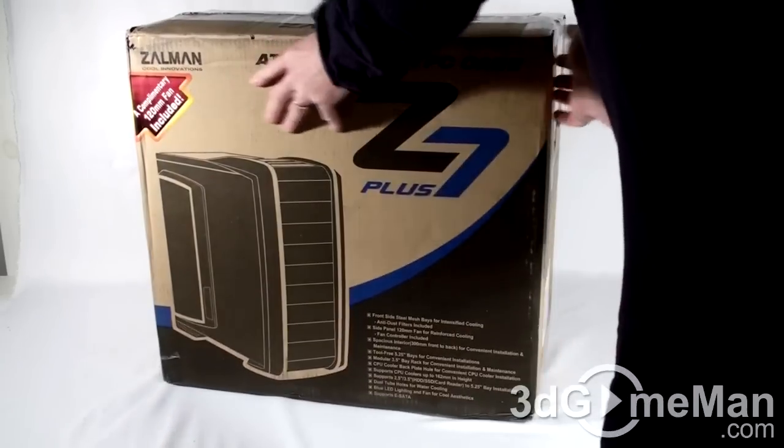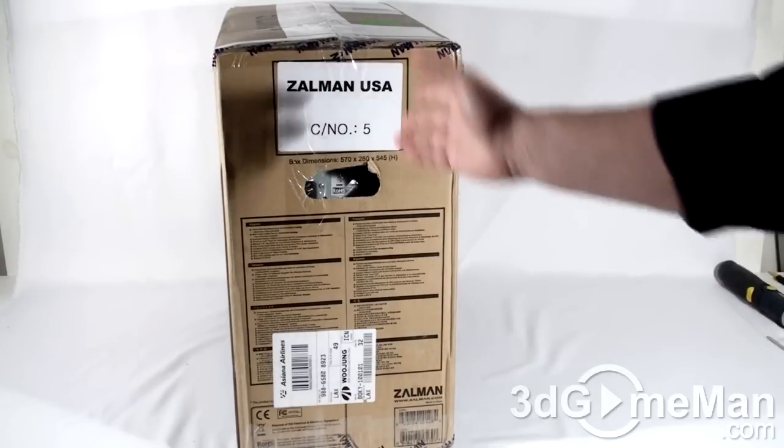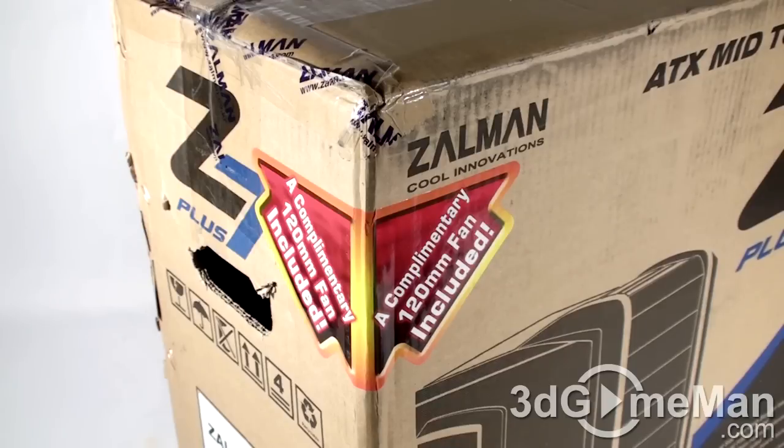Same information there on the back, and on this side you've got some more information. One thing colorful on this box is this sticker, which says a complimentary 120mm fan included, and extra fans that are included are always welcome.